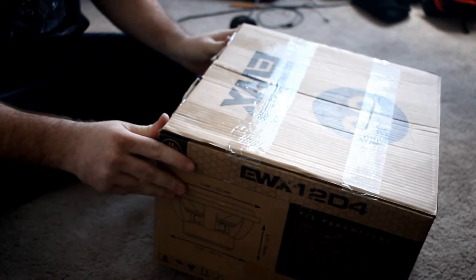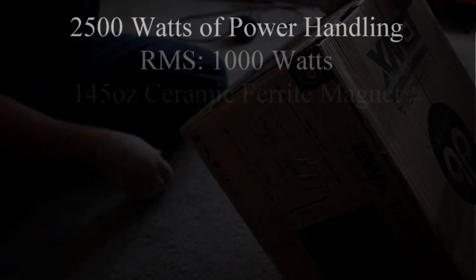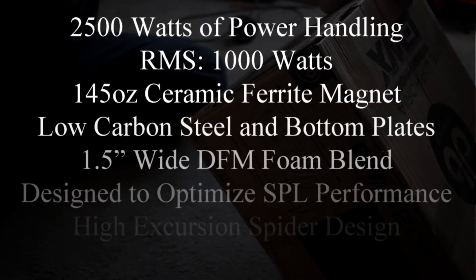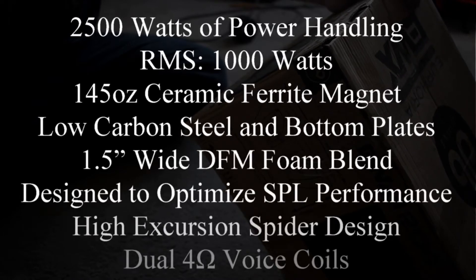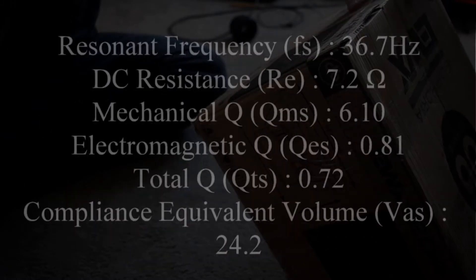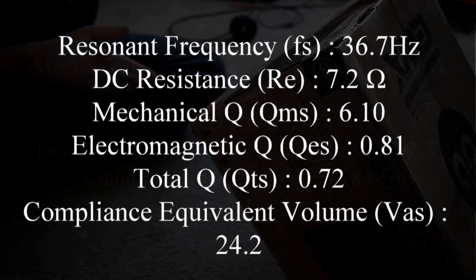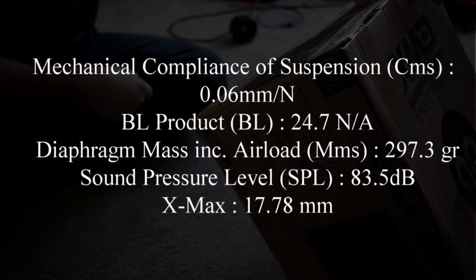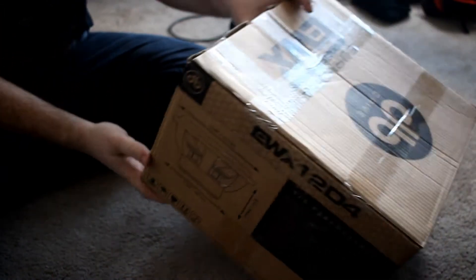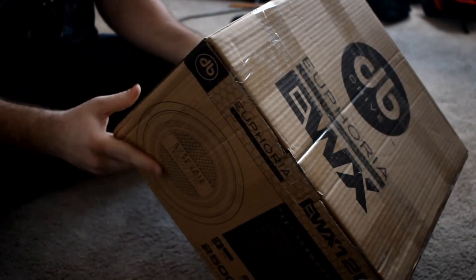I'll give you guys a little spec sheet on the screen, but it has 2500 peak power — that doesn't really matter — 1000 RMS, 145 ounce ceramic ferrite magnet, low carbon steel bottom plates, inch-and-a-half wide DMF foam blend designed to optimize SPL performance. So it's a good sounding sub but it's also good for SPL, so I wanted that balance. High excursion spider design, dual 4, three inch voice coil, high roll surround.